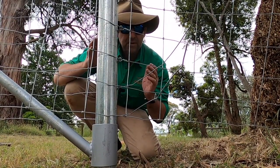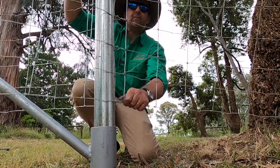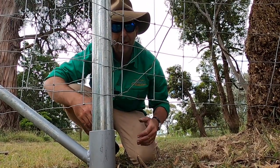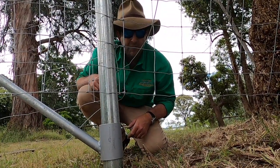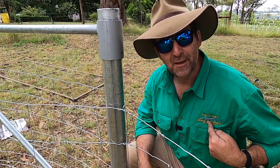Another advantage of this envelope method — do you hate tying the bottom knot? Well with the envelope you can lift it up the post, tie off your bottom knot, and then drop it back down again. How good is that? We're finally up out of the dirt. I'm not going to lie to you though, it's still a bit of a pain tying them off — just a little bit easier.